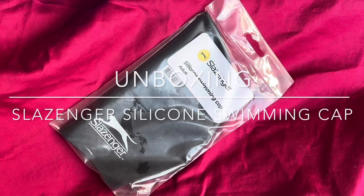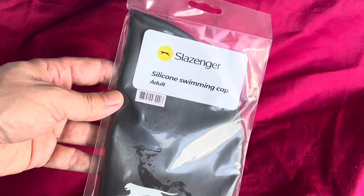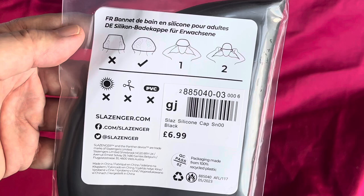Today's unboxing is this Slazinger silicon swimming cap, one size. We have the Slazinger logo — this is basically a tennis brand that makes tennis balls, tennis rackets and things like that, so I guess it makes other sporting goods as well. Let's have a look at the back.